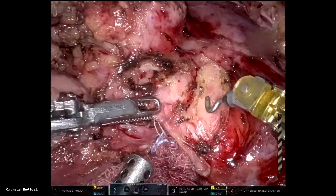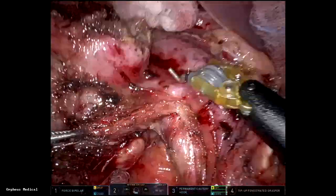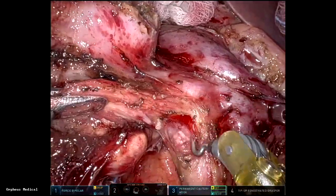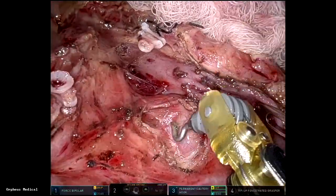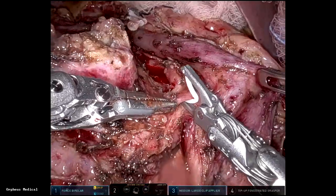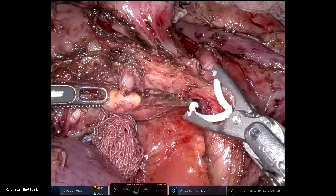Ultrasound is a great tool to find vessels, so I find the SMA using ultrasound. Back to the hook — I like to do very fine dissection on the SMA to take off the tissue and find the IPDA branches. That's the replaced right hepatic artery coming off the SMA.